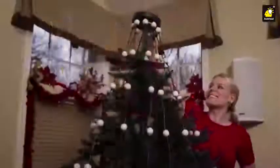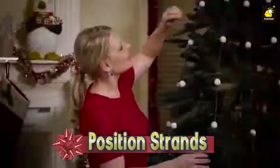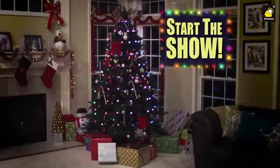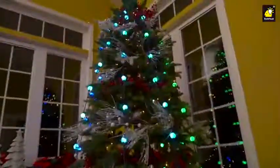It's so easy. Simply place the light ring on top of any tree. Then position the vertical strands of bulbs and you're ready to start the show. Watch as your tree is transformed into a spectacular array of vivid, colorful lights. Everyone will be amazed.